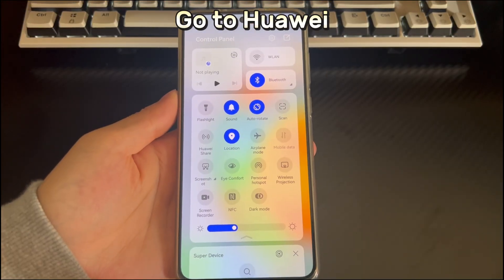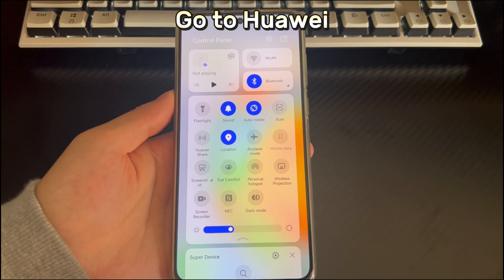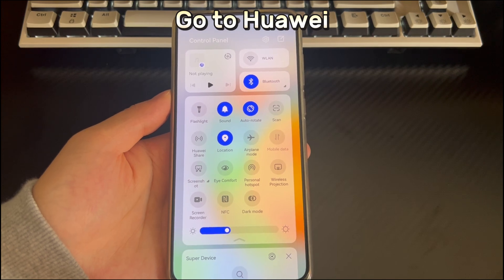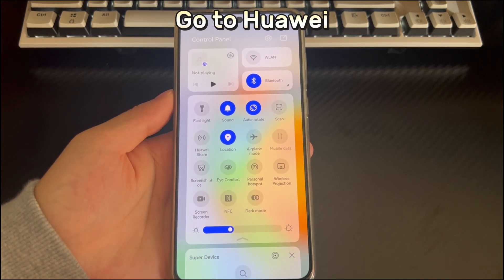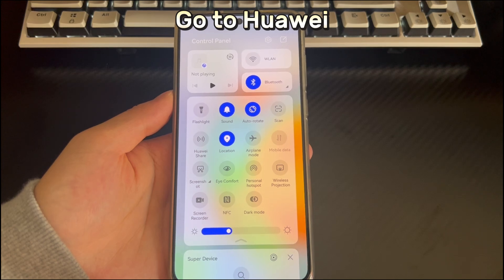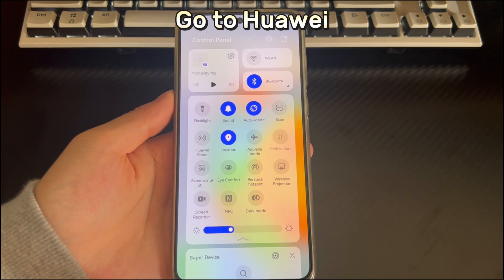Method 8 is to go to Huawei. Hopefully these suggestions can help you troubleshoot and solve the problem of Huawei phone won't connect to a Bluetooth device. But if the problem is caused by hardware, we recommend that you contact the Huawei After Sales Service Center as soon as possible — they will provide you with professional diagnosis and repair services. If you think this video is helpful, please like and share it and tell us which method helped you in the comment section. Thank you. Good luck.